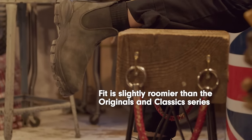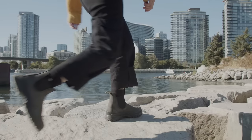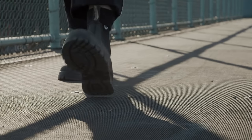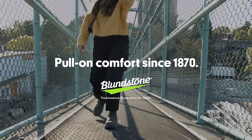Inside, Lugsole fits slightly roomier than the originals or classics, and you'll feel a bit of an additional lift thanks to the extreme cushioning of the Comfort Arch footbed. So let's welcome the Lugsole boot, because Blundstone comfort never stops.